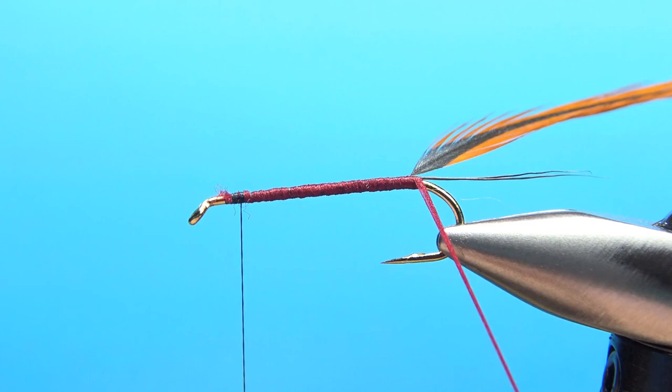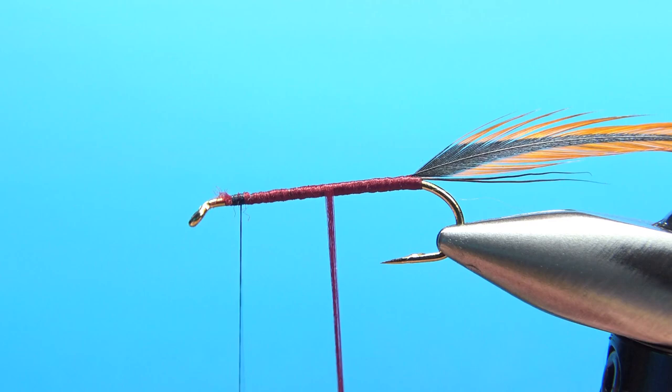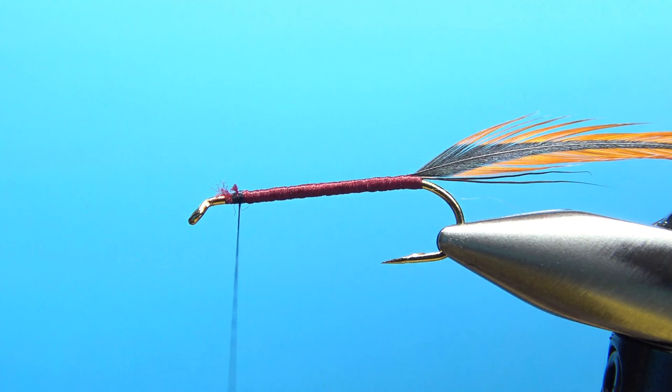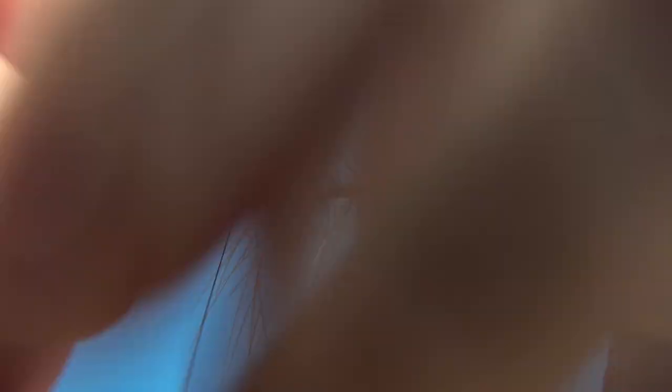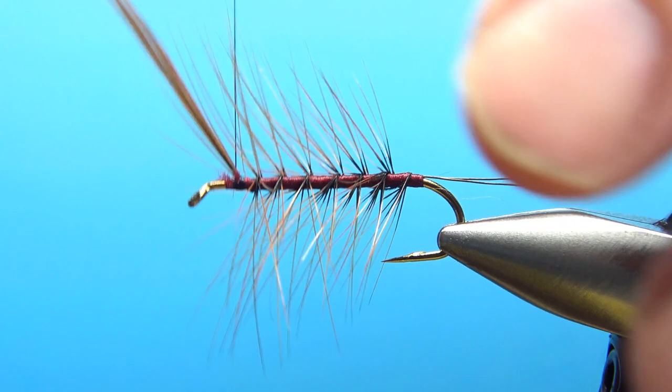I'll take it all the way back and put one or two wraps right behind that hackle just to cover the black thread. Try to keep it smooth and take it up front. If the floss starts flattening out, give it a clockwise spin; if it starts tightening up, give it a counterclockwise spin — you can treat floss pretty much just like thread. A couple wraps, then snip this off and we'll wrap this hackle up for our rib.